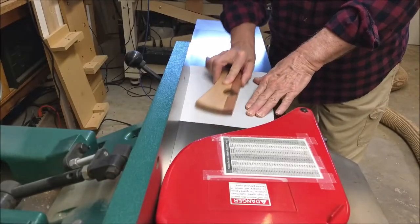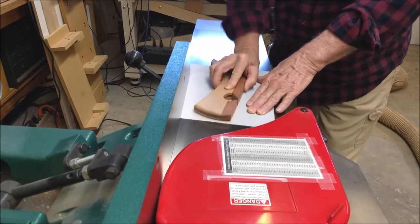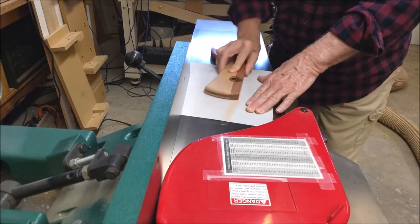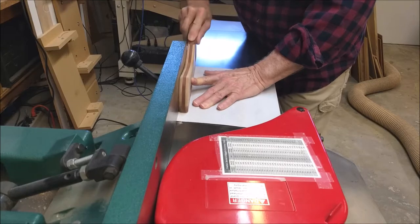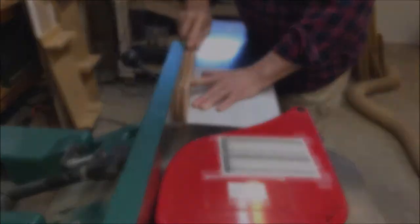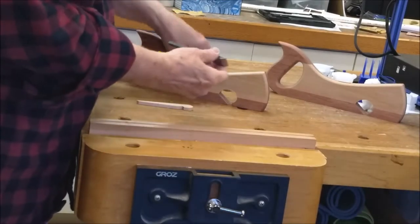The shop joiner provides a flat surface for final sanding. Now for some testing.